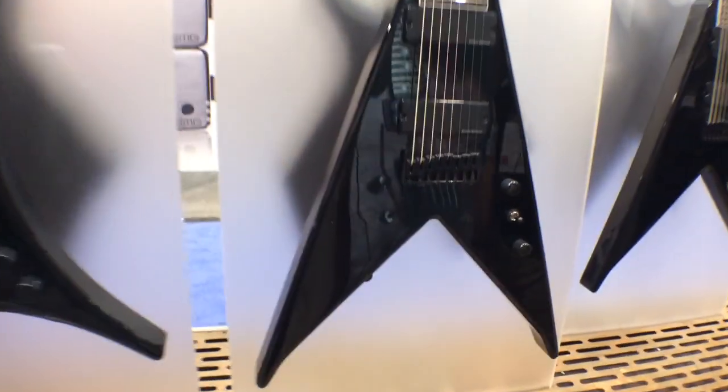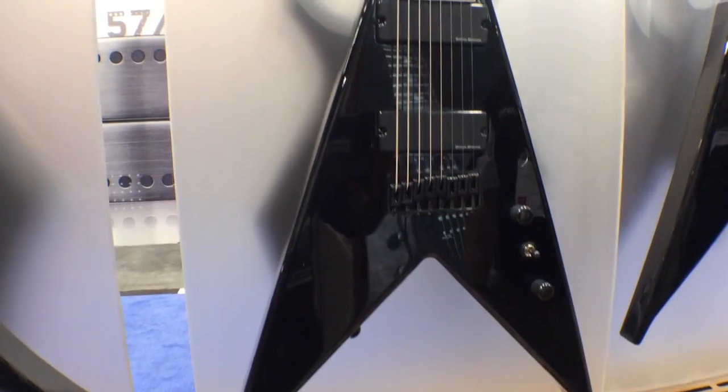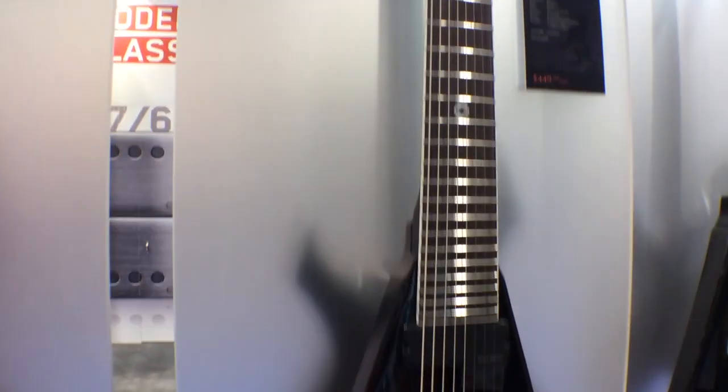Unless you decided you want a Junior V with eight strings — so this is the Junior V Lucky 8. It's only $450. Same specs: Duncan design, active pickups, eight strings, so you can give it all the mighty fury you ever want.